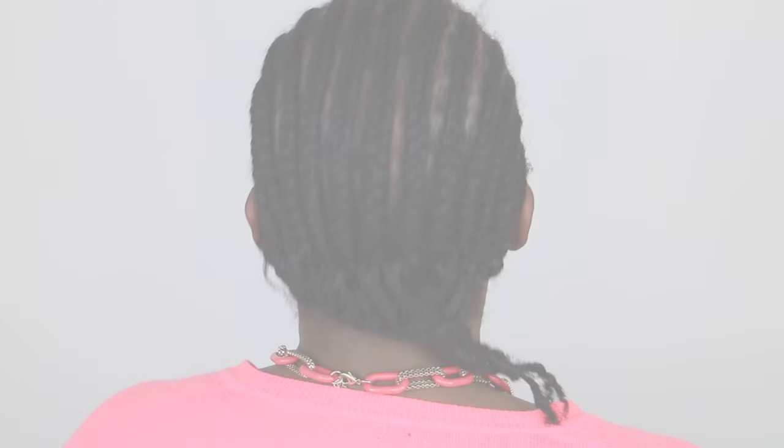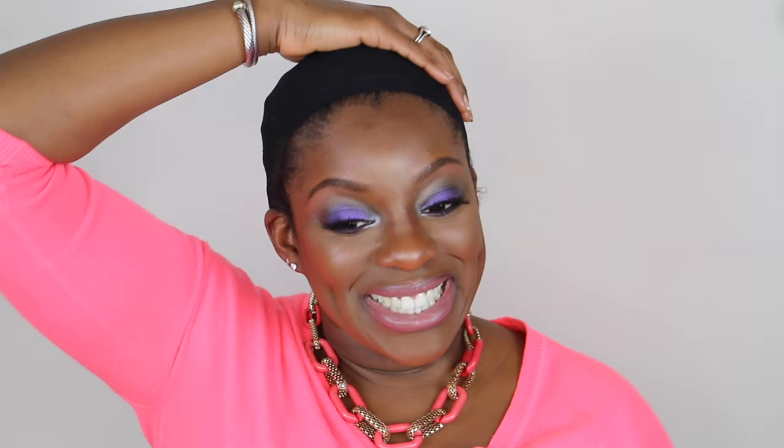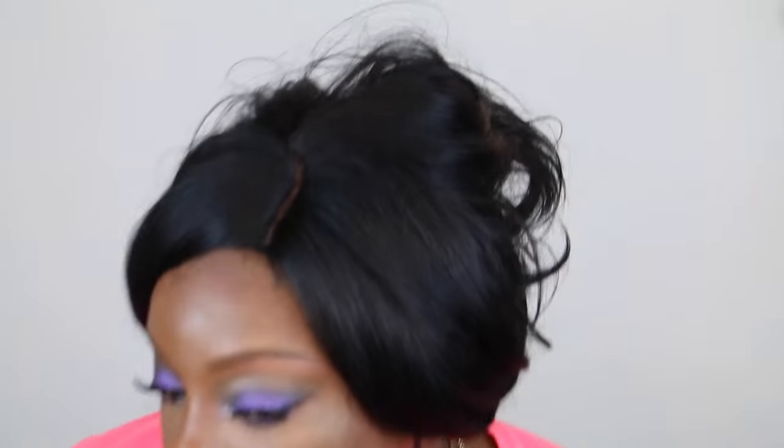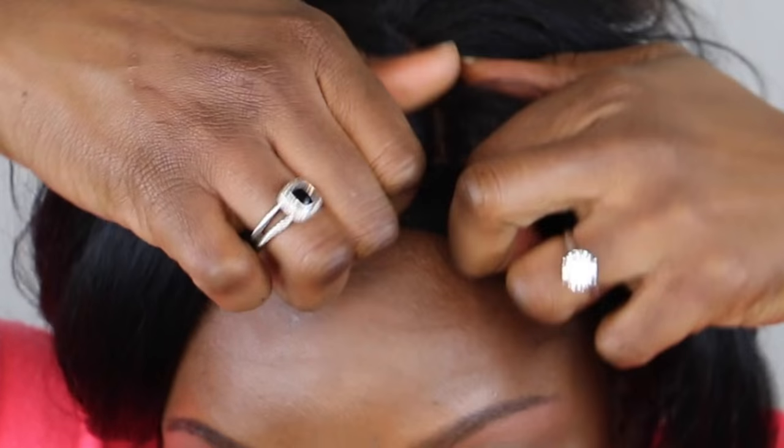The best braiding pattern for me is all the way back with my leave out twisted up in the front. I've been wearing wigs for over six years and I find this braiding pattern to be the most versatile because you can easily switch between a middle part or a side part. Your leave out is readily accessible and it's super easy to do yourself or have someone else do — we really don't need those complicated braiding patterns.